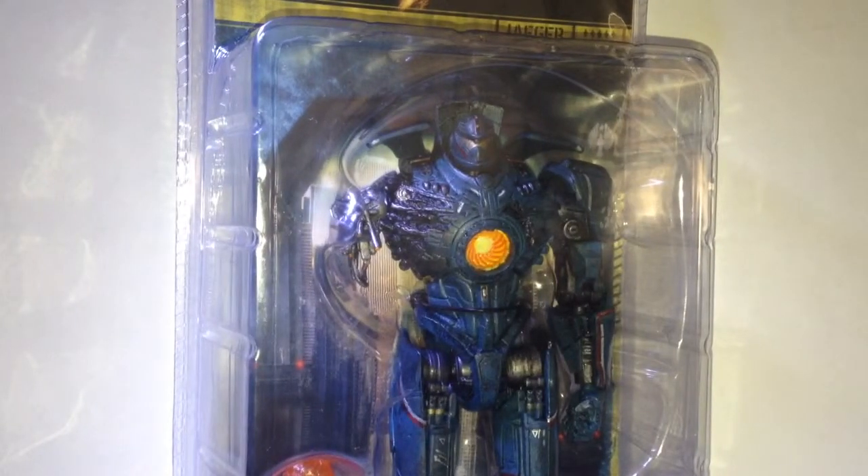So I picked this up for 12 bucks and it was on sale. Let's crack this thing open — I will see you guys in just a minute.